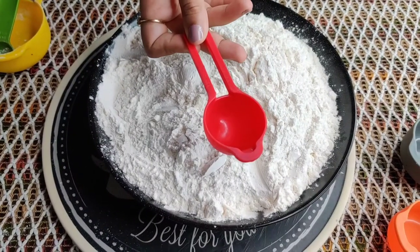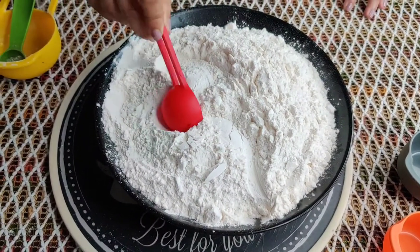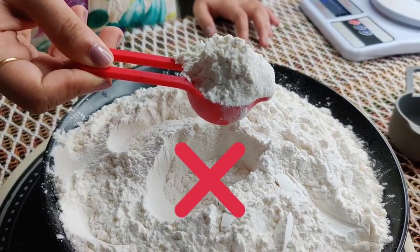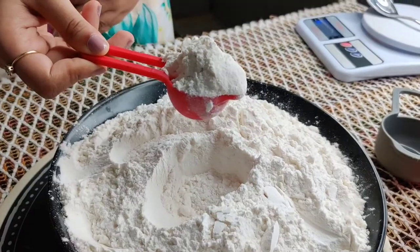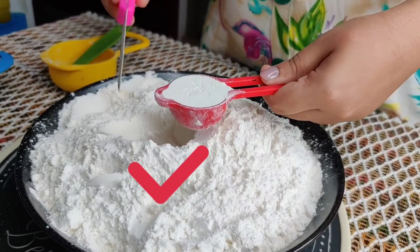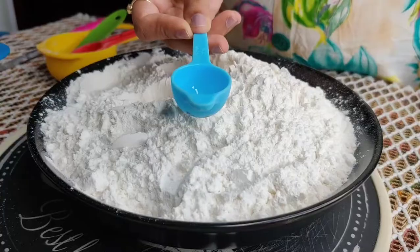Now coming to the spoons — this is one tablespoon, and the same rule applies to the spoons as well. Just like cups, you should always flatten it with a knife without making a heap of the ingredient.